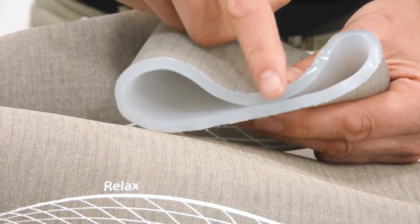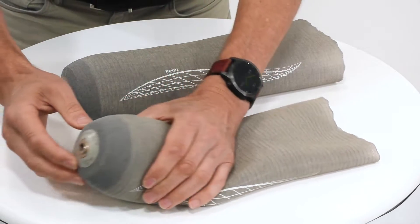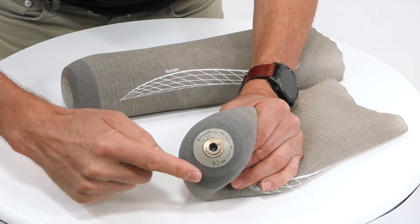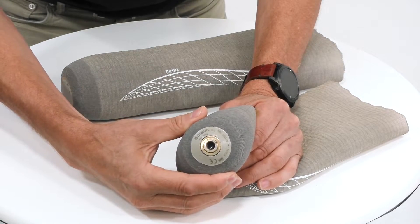Here you can see the silicon is much thicker. The locking liner is characterized by this distal connector into which we insert a pin that connects to a socket lock. We also have this size-specific umbrella, which helps manage and protect distal soft tissues.